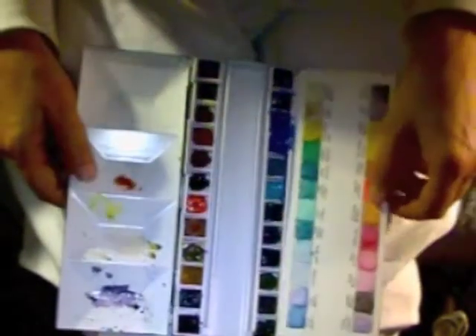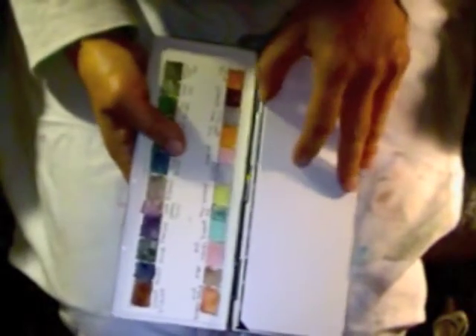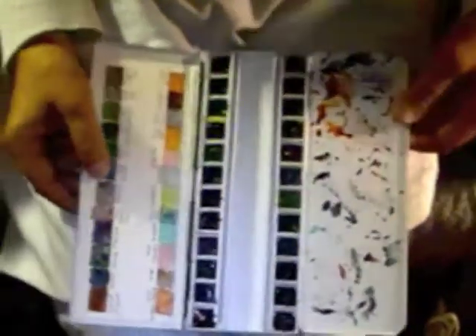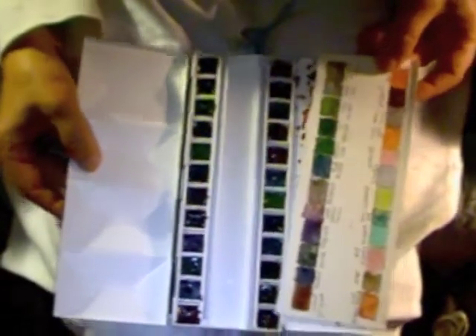This palette is basically my standard colors that I use for Daniel Smith. The other Daniel Smith palette that I have is pretty much all of my PrimaTek colors, and PrimaTek is Daniel Smith watercolors that have natural pigments in them, and I'm really very fond of them. But as you can see here, it's really hard to tell the different colors. Once again, it's one of those enamel pans, and so I've made a chart — you can really tell that you need a chart to tell what those colors are.